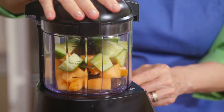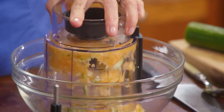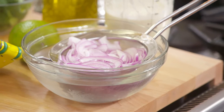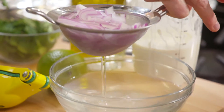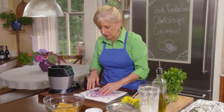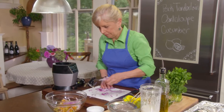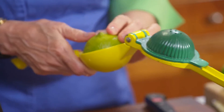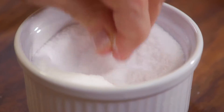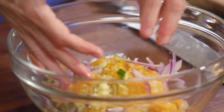We're going to pulse it just a few times — just two pulses. Nice colors, and you should smell it too. This gets the onions, which have had their time to lose their pungency. I think that might be a little more onion than I want — you can decide how much you want of everything. Then we add a little fresh lime juice, a little salt, and I'm going to toss this with my hands.